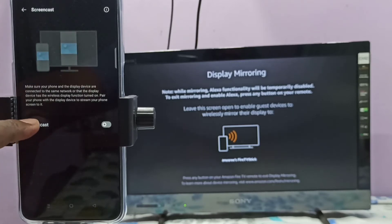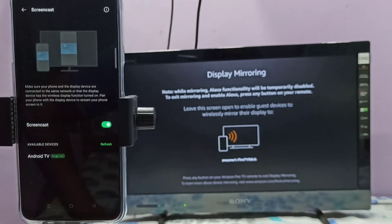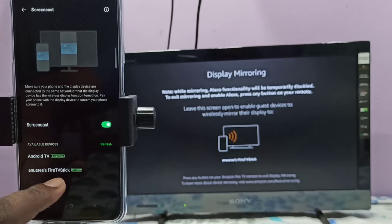Tap here and enable Screencast. Now it's searching for available devices. Here you can see Android TV and TV Stick. This Android TV has Google Chromecast and the TV Stick has Miracast or screen mirroring, so let me select Miracast.